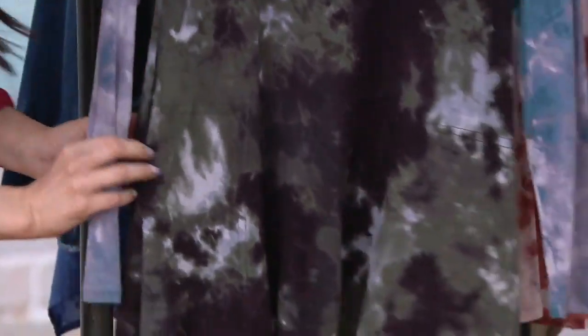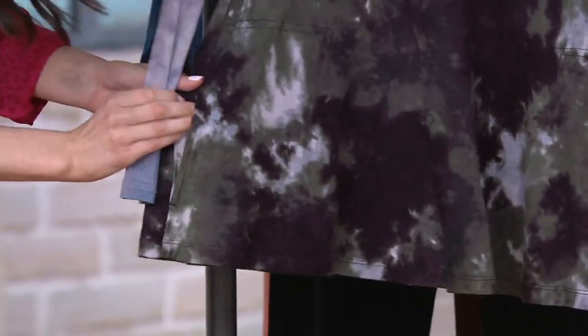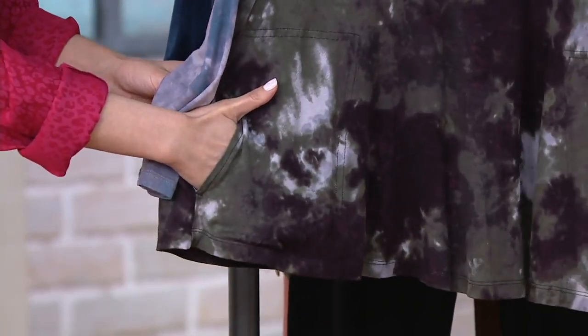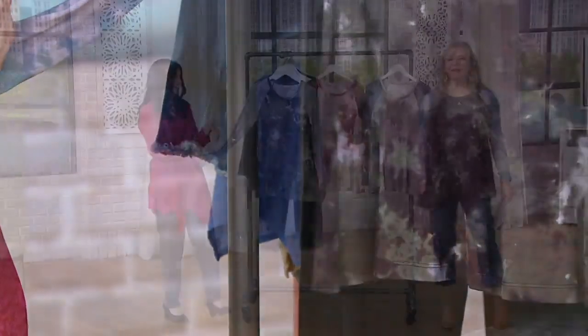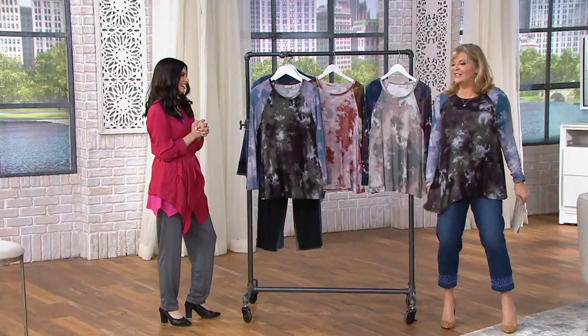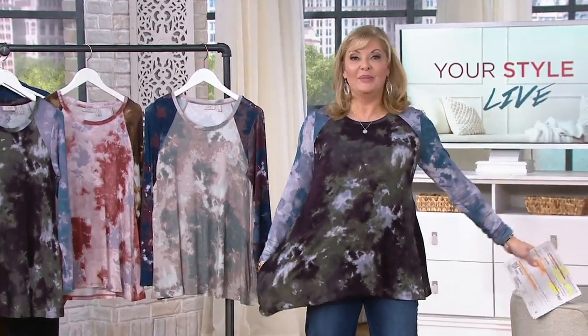I picked it up in two or three colors because it really is a statement done in that rayon spandex. Stretchy, bouncy, pajama comfy. We've got the tie-dye on the sleeves — it's like a color block effect. And then as we work our way down — Lori thought of it all — there are pockets, totally hidden. Oh stop it! I didn't even know I had pockets! It's black cherry, my new favorite, and pockets!